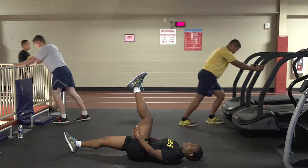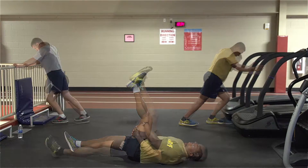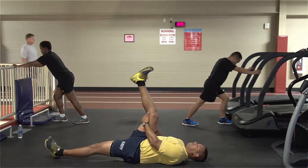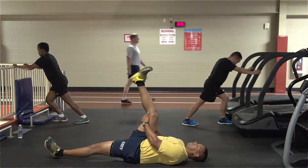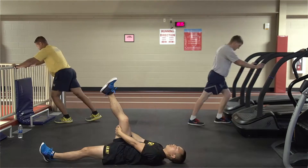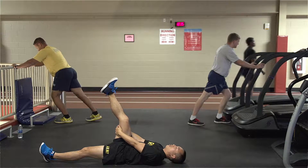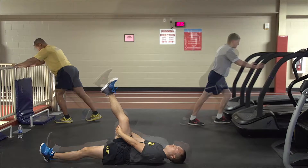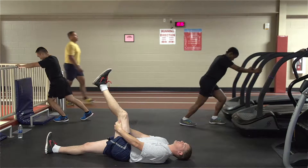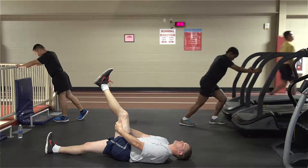Circuit training is the musical chairs of exercise. First, you'll start doing an exercise, completing all the prescribed repetitions or reps. Once you are done with that exercise, you'll move to the next exercise in the program and complete those prescribed reps. Once you have completed all exercises in the program, you have finished one set of the circuit. For our program, the warm-up exercises, post-training exercises, and cool-down stretches will all be performed in a circuit. Three complete sets will be done for each exercise.